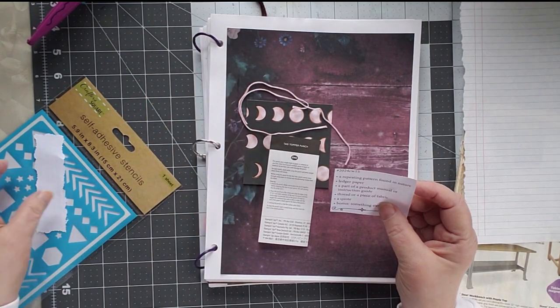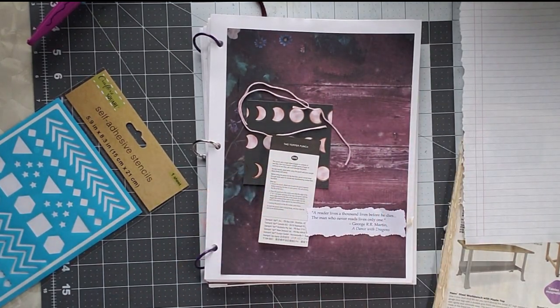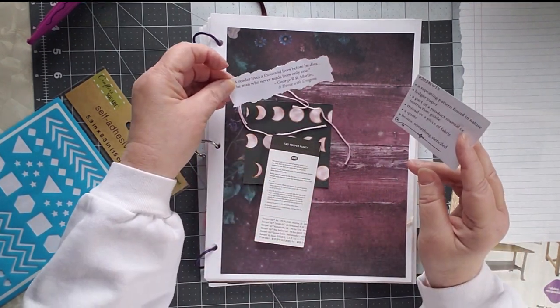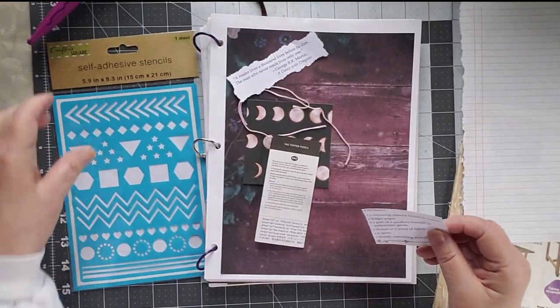A quote, and this is from George R.R. Martin, A Dance with Dragons: 'A reader lives a thousand lives before he dies. The man who never reads lives only one.' And then a bonus is something stenciled, and I thought I might stencil something on here.